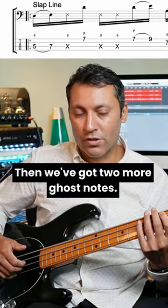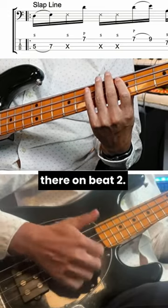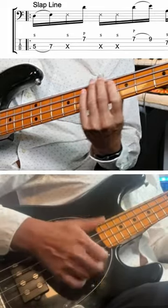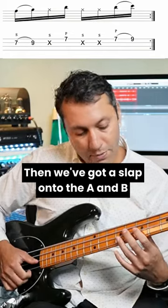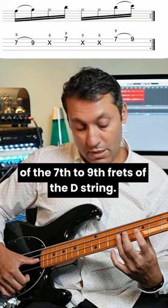Then we've got two more ghost notes. When I'm doing those two ghost notes there on beat 2, that's where I'm shifting. Then we've got a slap onto the A and B of the 7th to 9th frets of the D string.